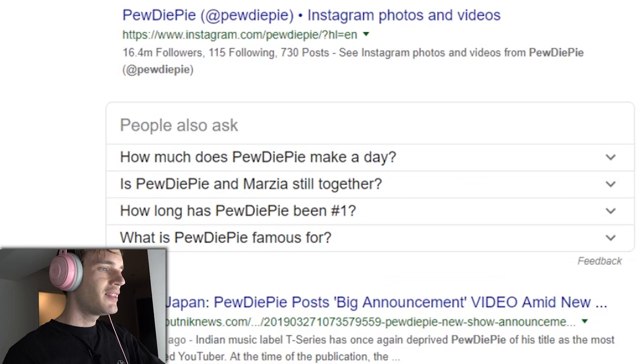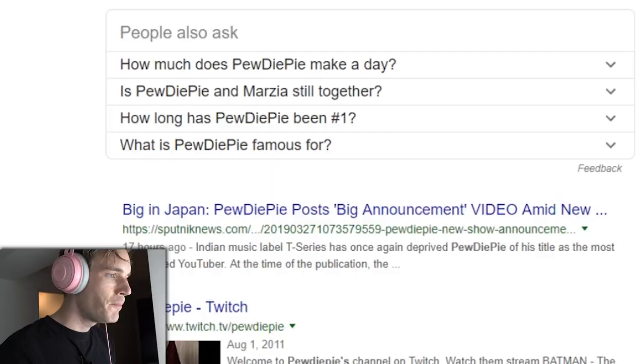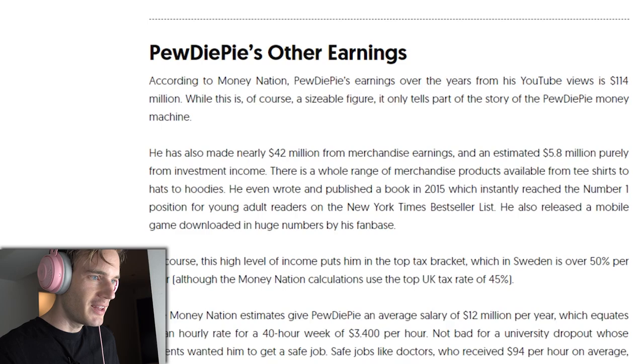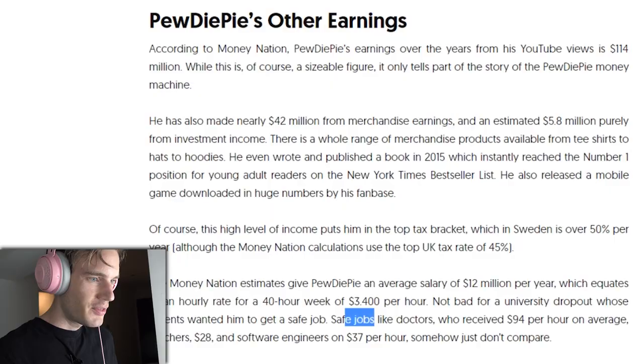I like these because they summarize basically the main questions people have about me. Number one: how much does PewDiePie make a day? By Forbes estimate, he receives 12 million in 2015. According to Money Nation, this helped increase his net worth to 68 million — very old data. He has also made nearly 42 million in merchandise. No way, I wish! I have not made anywhere near that amount. 3,400 dollars per hour — not bad for a university dropout.